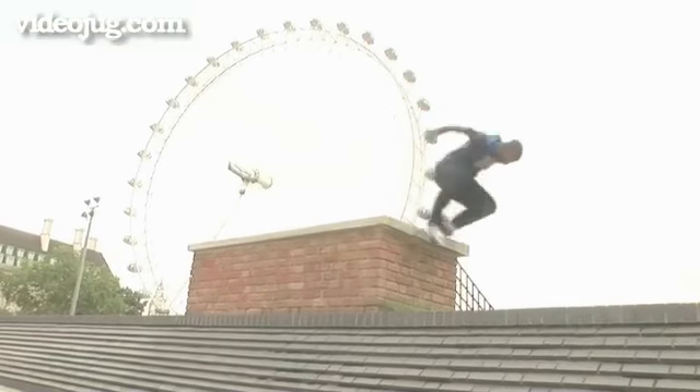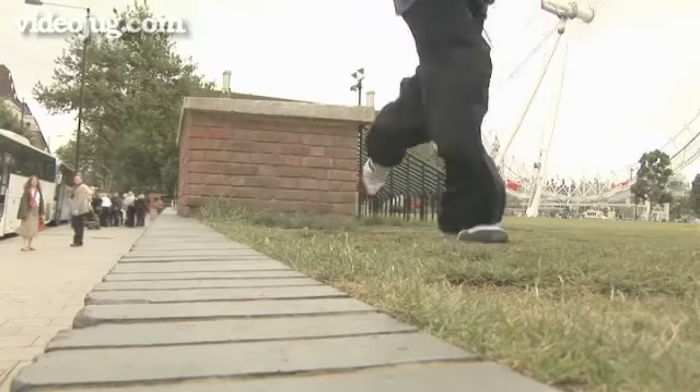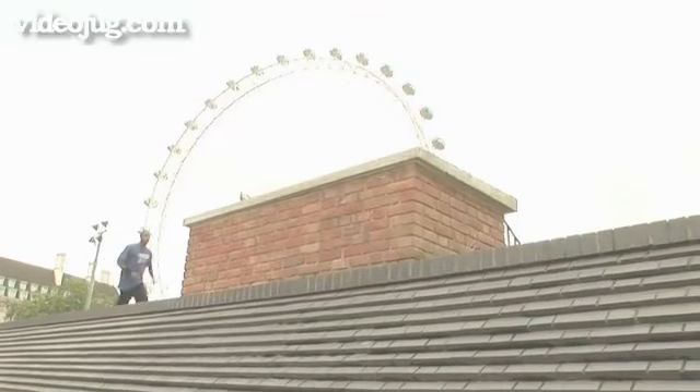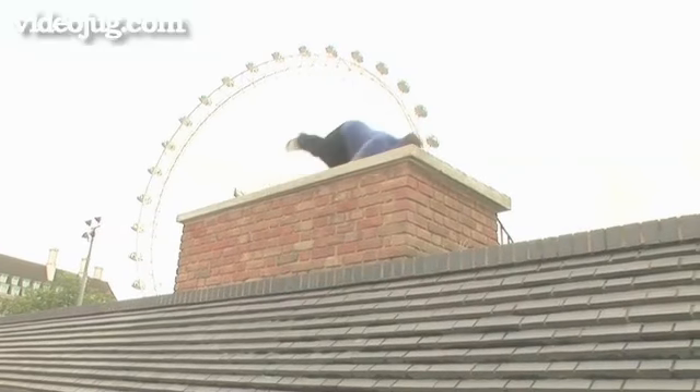This move is called the Diving Kong. It's similar to the normal Kong vault but this is done over a larger area to travel over a larger distance. So it's basically the same as the Kong but it's a lot faster run and you have to dive into it.